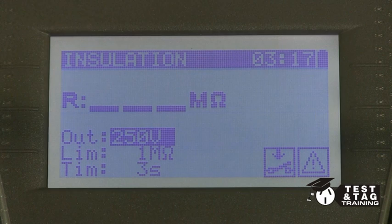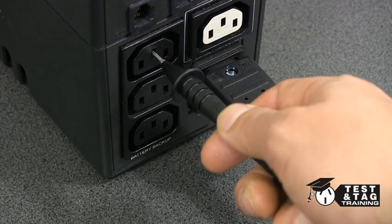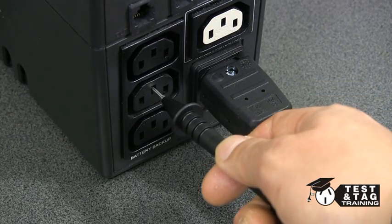We suggest you also perform a leakage current test. And remember, don't forget to test each earth outlet.